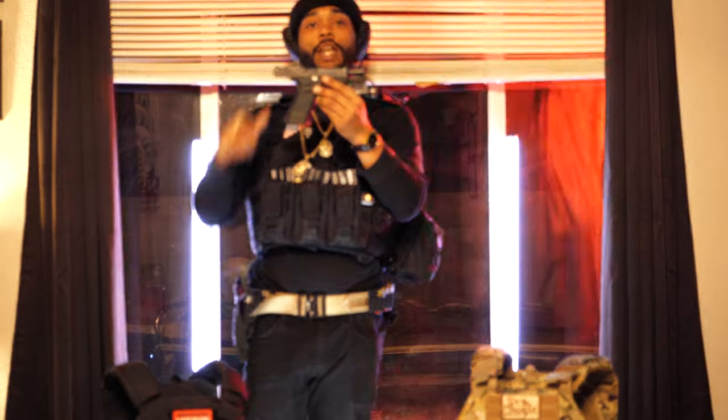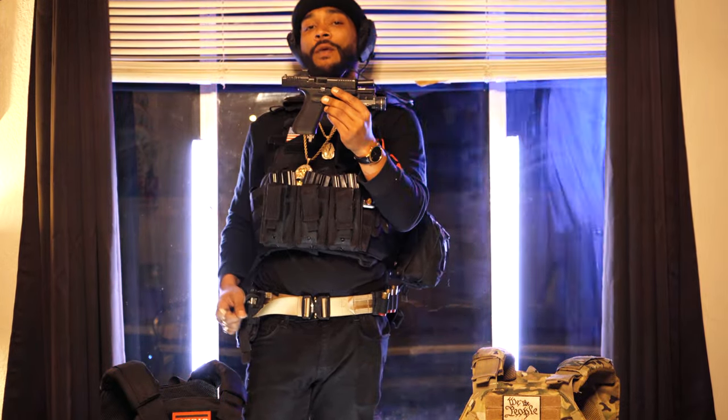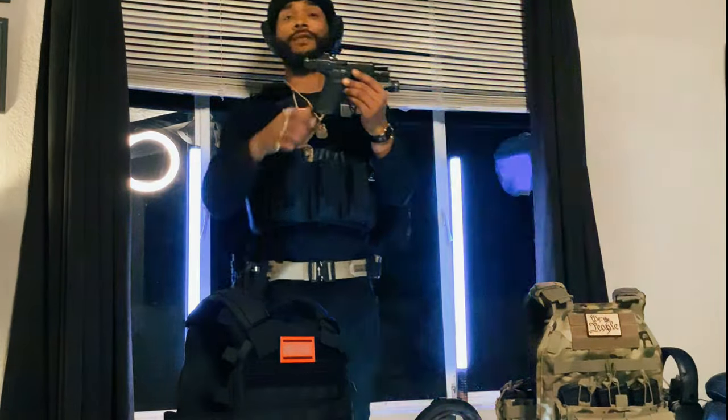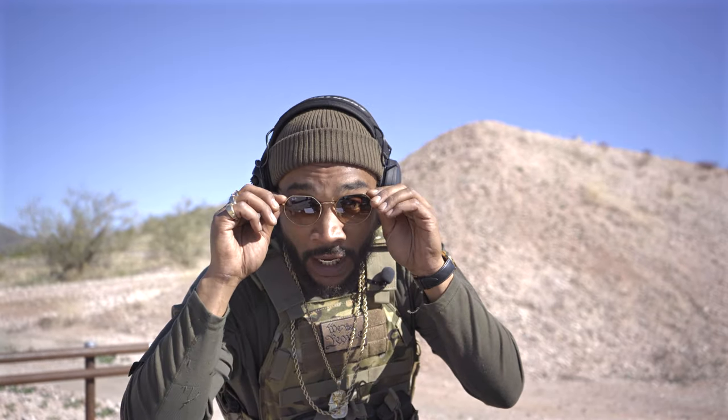So now what we're going to do is head over to the range, send a few of them down there, come back with a final review, and let you guys at home know whether you should cop it or drop it. But I'm gonna let you know off top — it's my favorite gun, you definitely should cop it. Alright guys, we got the Glock 45 loaded up. We're on the gun line. Let's send a few shots down to see how the thing runs, and then we'll get over here and get some final thoughts.